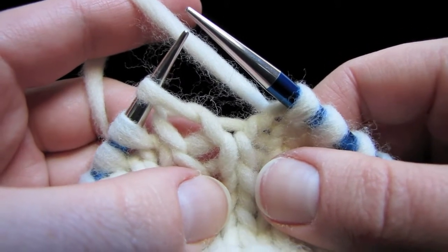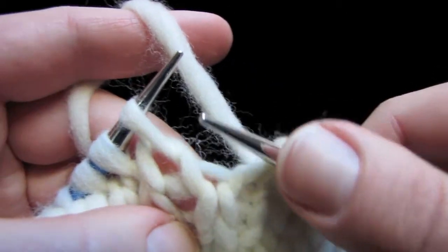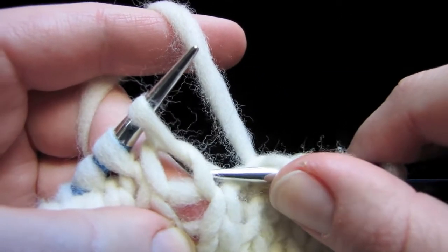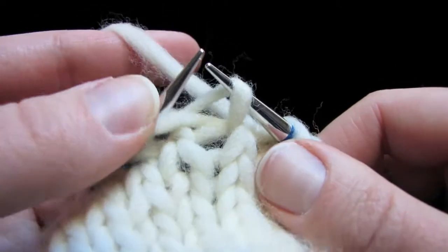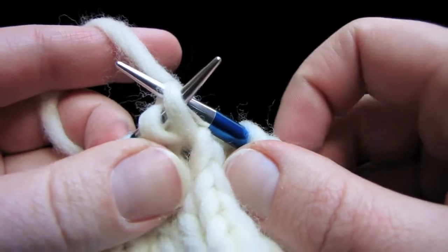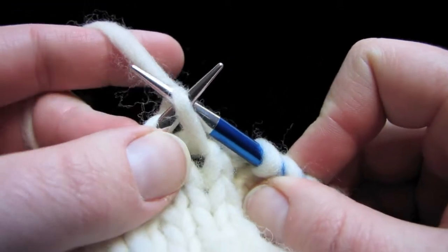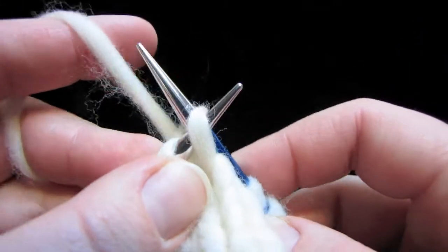To do a left lifted increase, or an LLI, take your right hand needle tip and insert it into the stitch below the stitch that's on your left hand needle, right here. Go ahead and put that stitch onto your left hand needle and keep that right needle tip inserted, because we're now going to knit that loop through the back loop, which is already what we've got set up right here. So go ahead and knit that loop.